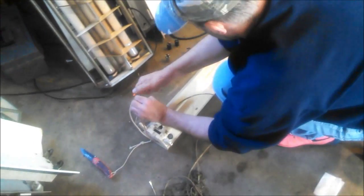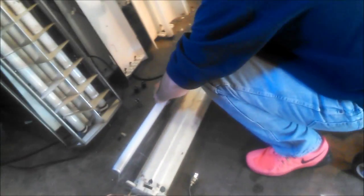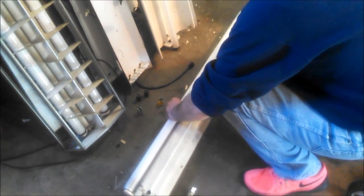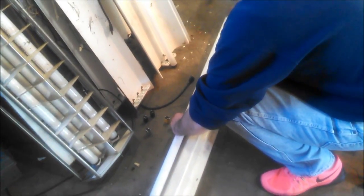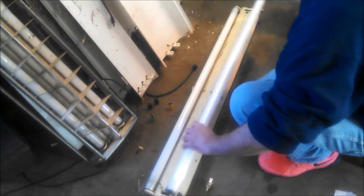Telling how things work — we managed to get that other preheat one working after I turned the camera off. I'm not sure what it is. I re-seated the starters, and Chris re-seated the wire connections and the lamps, and then it powered on. We got a different one here. We'll see if stuff is jinxed when it's on camera.